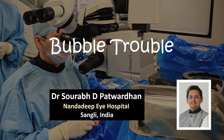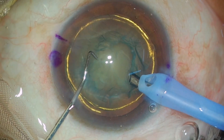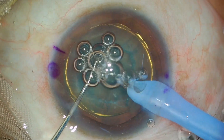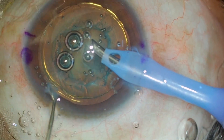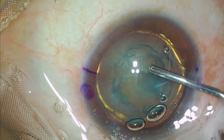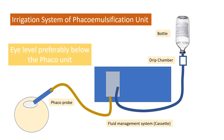Most of us who have started doing FECO have experienced this. You are all set for doing a good FECO surgery, and the moment you start the FECO emulsification, there are these bubbles that start entering the anterior chamber of the eye and start disturbing you. You either have to aspirate them out or remove them by injecting more OVD, which disturbs the flow of the surgery.